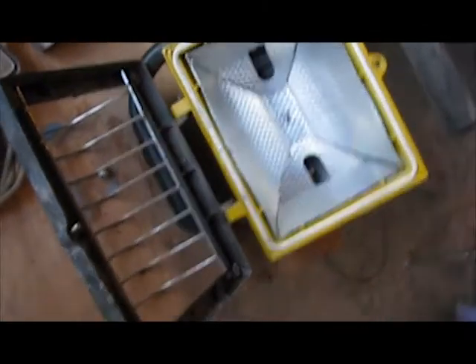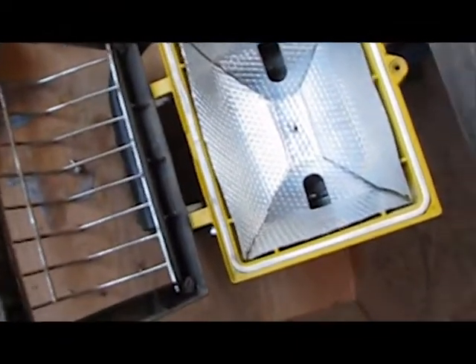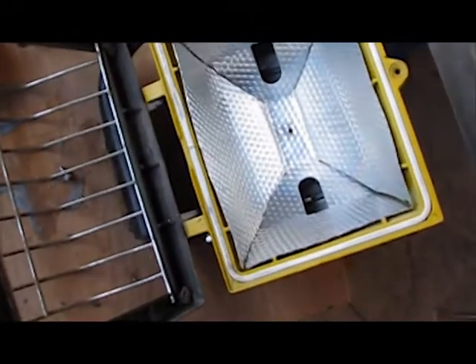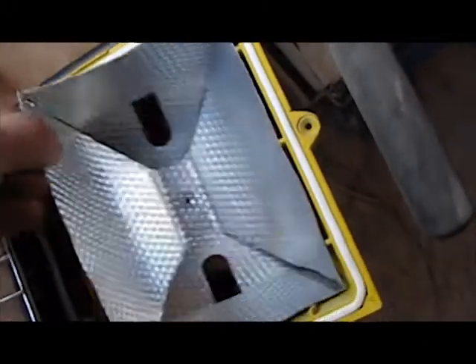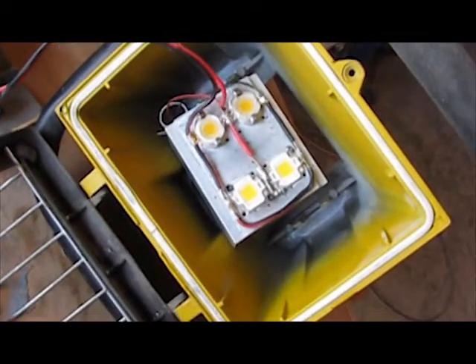Everybody recognizes this — it's a halogen shop light. I got tired of the halogen bulbs always burning out on me, which is kind of why I'm doing this. I'm going to mount my LEDs inside of this, and I've got a way of adjusting the angle and everything.